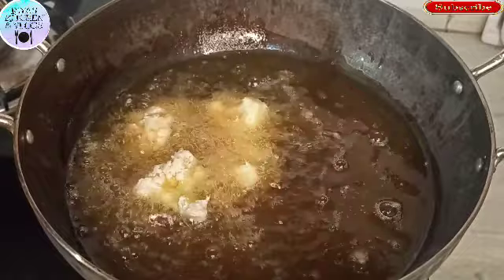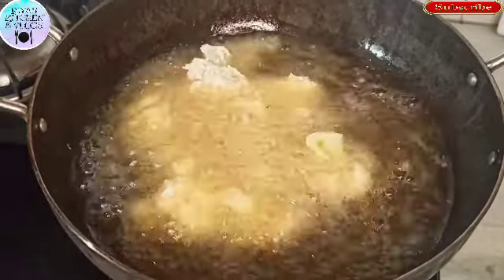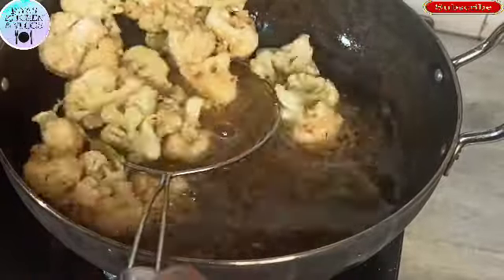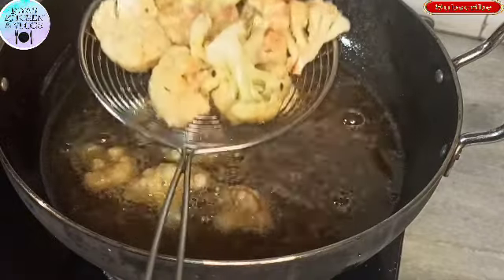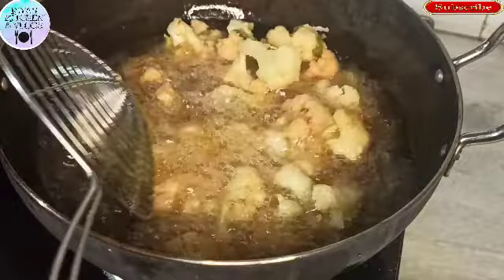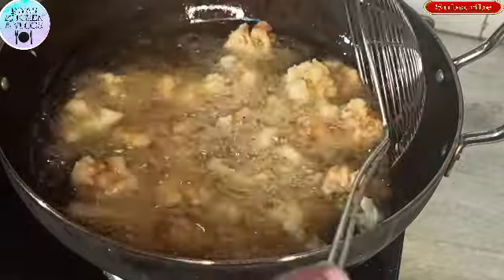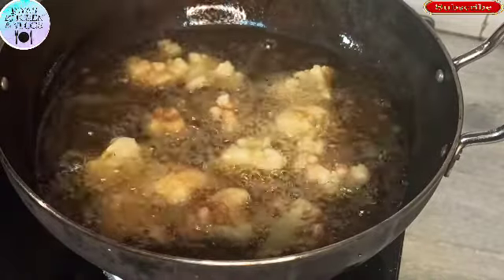Now we will put the Gobi in the oil for 2-3 minutes. When the color is changing, we will remove the Gobi, but we will double fry it — after 1-2 minutes, we will fry it again. The Gobi will be very crispy because of the double frying. Now the Gobi has already been fried.